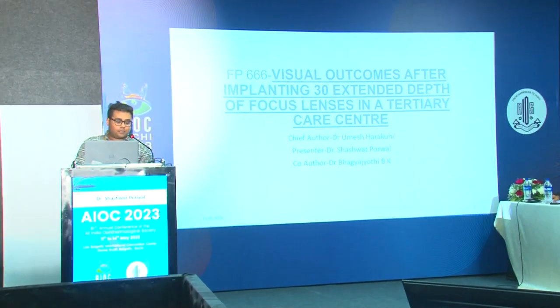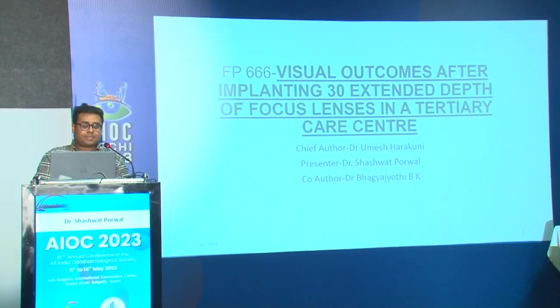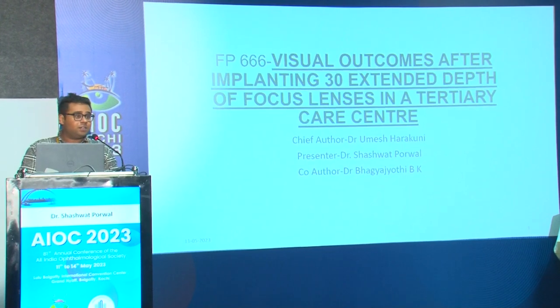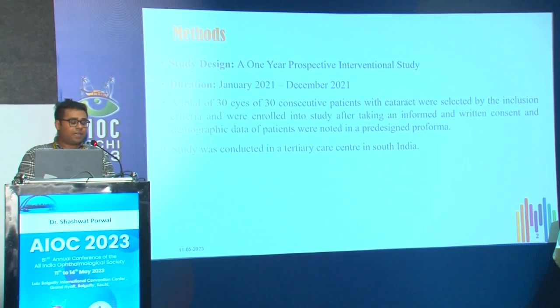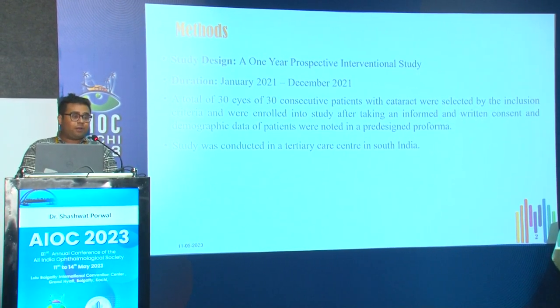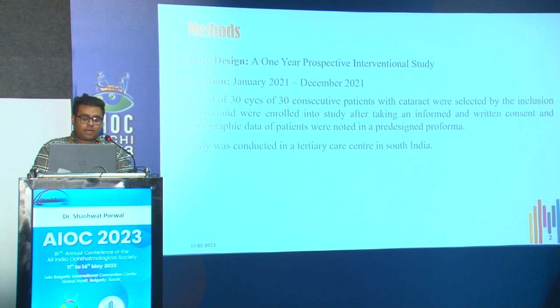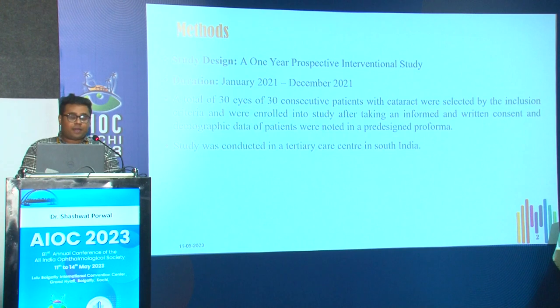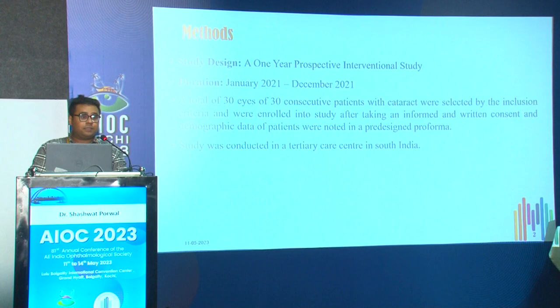Good morning everybody. My paper presentation is on visual outcomes after implanting 30 extended depth of focus lenses in a tertiary care center. The study design is a one-year prospective interventional study from January 2021 to December 2021. A total of 30 eyes of 30 consecutive patients with cataract were selected by inclusion criteria and enrolled after taking informed and written consent. Demographic data were noted in a pre-designed proforma. The study was conducted in a tertiary care center in south India.